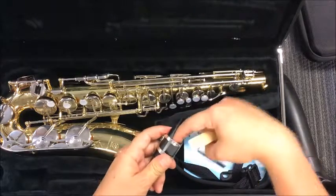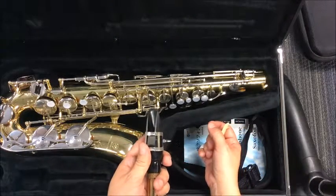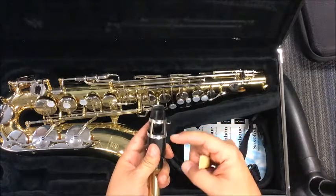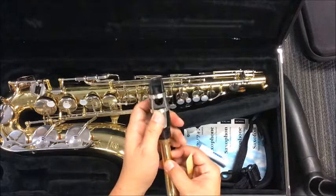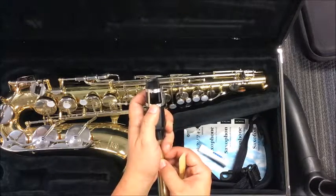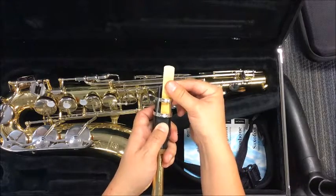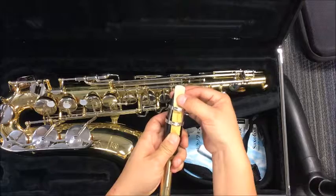It's not going to go in this hole. Someone's going to try to stick it in the hole because they're not paying attention. It does not go inside the hole — it goes between the mouthpiece and the ligature. I'm going to hold the ligature up just a little bit, not taking it off completely. I'm going to slide my reed in between the mouthpiece and the ligature, just like that.